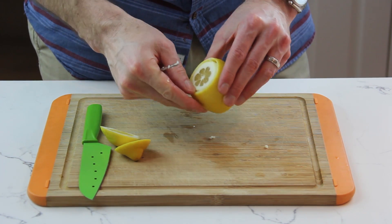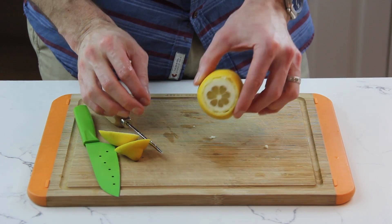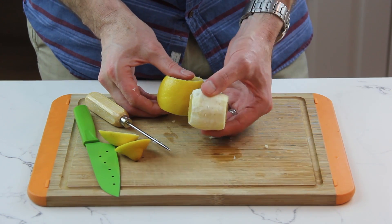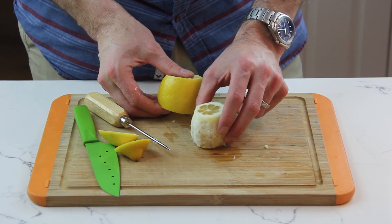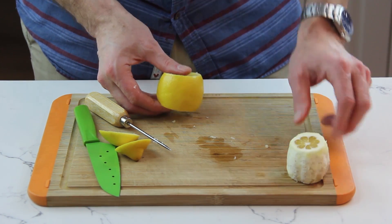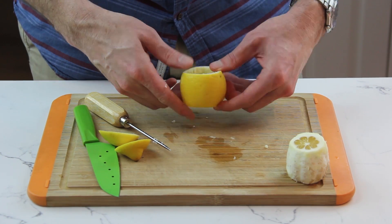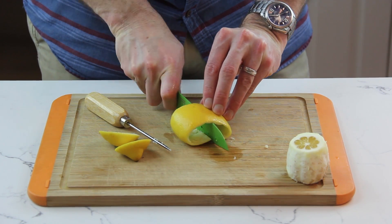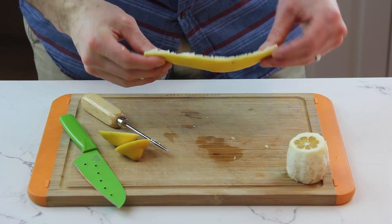Sometimes you'll get a little bit more meat on the peel than you want, but that just comes with practice. The next thing I'm going to do is use my thumbs and just push the meat out. If you want to eat it, you can — lots of vitamin C — or you could squeeze it and use it for juice. What I'm left with is this peel that I want to keep mostly intact. I'm just going to cut one side, and we've got this nice long strip that we're going to use to make our twists.